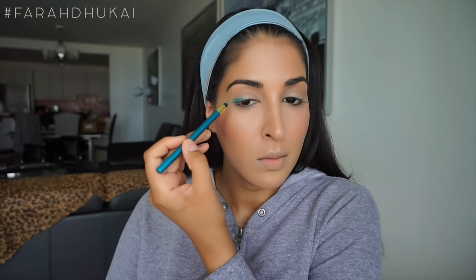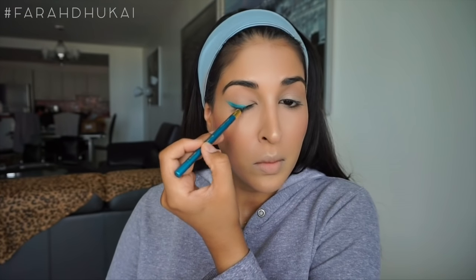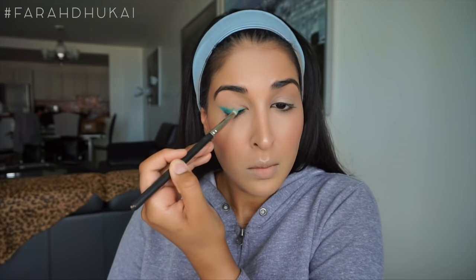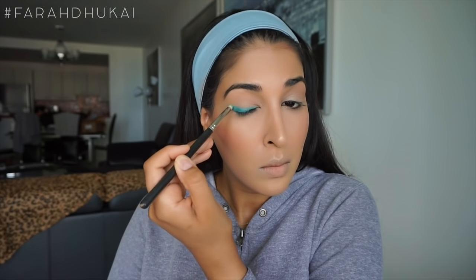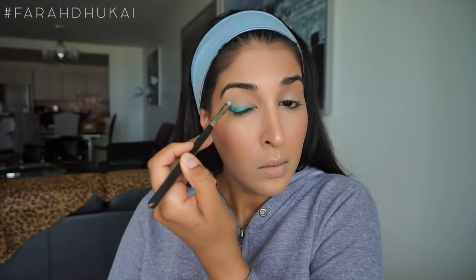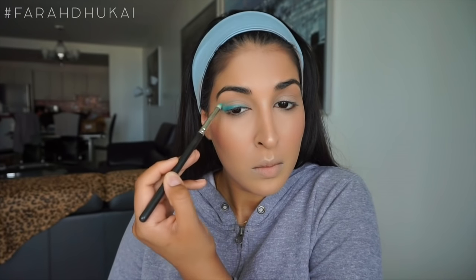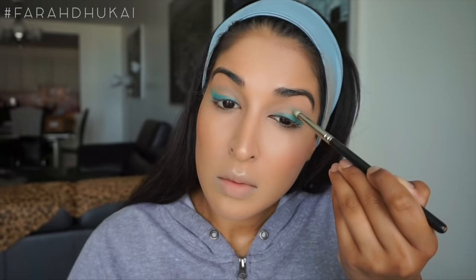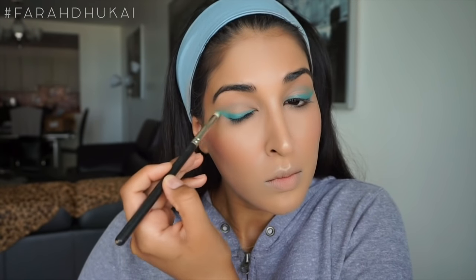Now I'm grabbing this teal eyeliner from L'Oreal and I'm creating a very heavy wing. You don't need to be too precise with this — you just want it to be thicker on the outer corner. Then grab a pencil brush and buff and blend this out. You want a very thick liner look, so don't worry about being too precise; you just want the wing to be pretty sharp. I'm also taking a little bit of this into the crease and blending it in just to cut the crease a little. Aishwarya's lid space is much larger than mine, so you don't really see the cut on my lid as much.